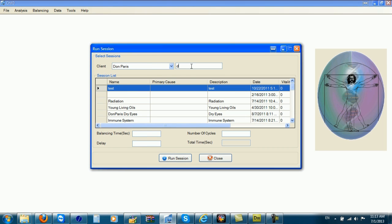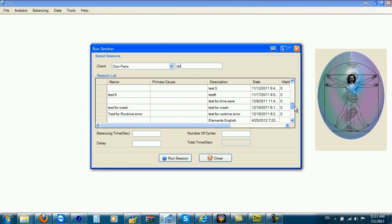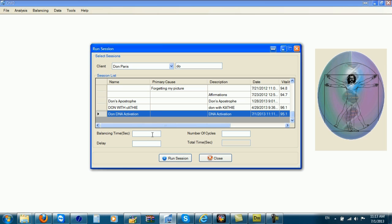I'm going to find my session. Now with the SE5 you can test for the balancing time, delay, and number of cycles. If you want specific, exact balancing time, delay, and number of cycles, you should test that with the SE5. I'm going to use a generic number — 10 seconds on the balancing time, 2 seconds on the delay, and I want to do about 20 cycles. That's only about an 8-minute program.